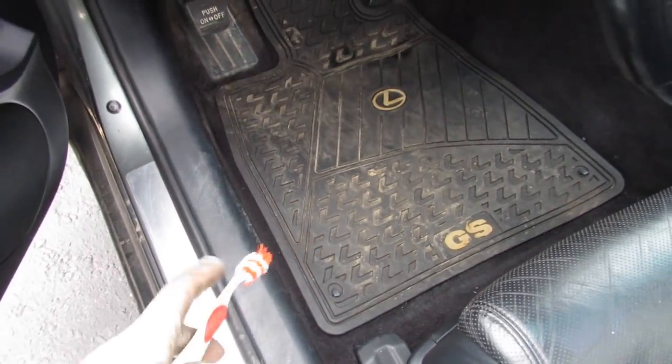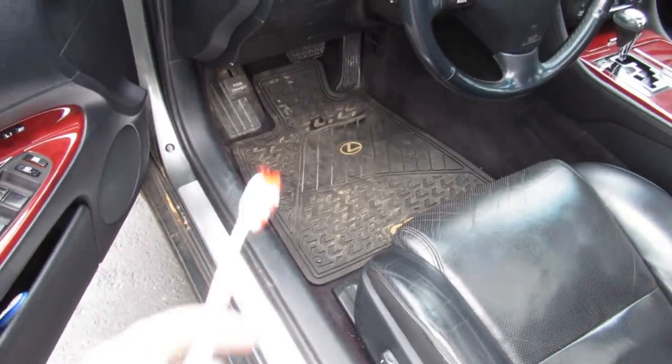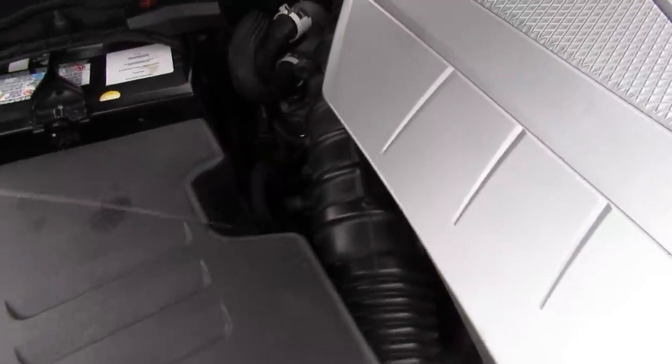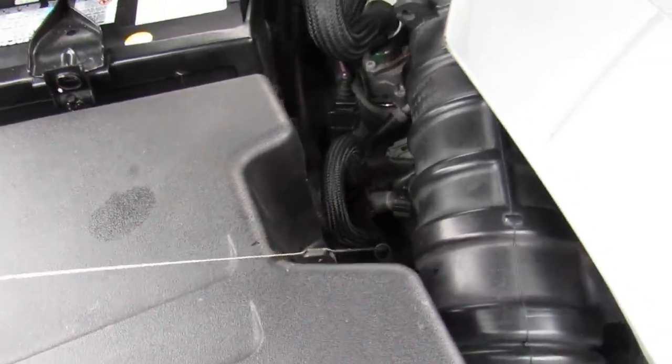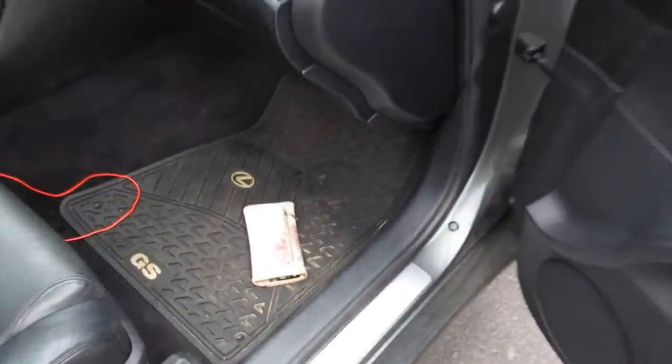Another really good thing to see is original floor mats as well as other original accessories — again that means someone spent extra money to keep those. With the engine off, I pull the oil dipstick to check the fluid level. In this case it's pretty full and really clear, which means it's been recently changed. We're pretty much done under the hood, so we can close that and open up the doors to make sure everything looks okay and intact.